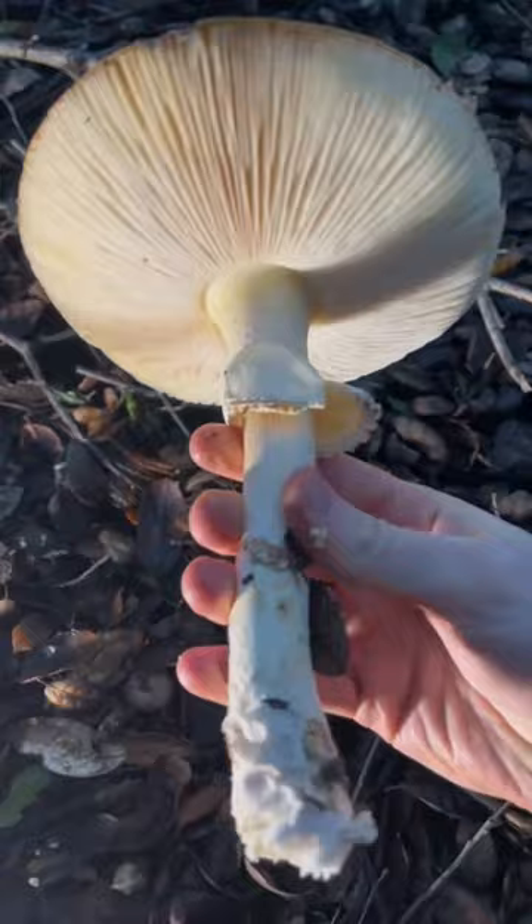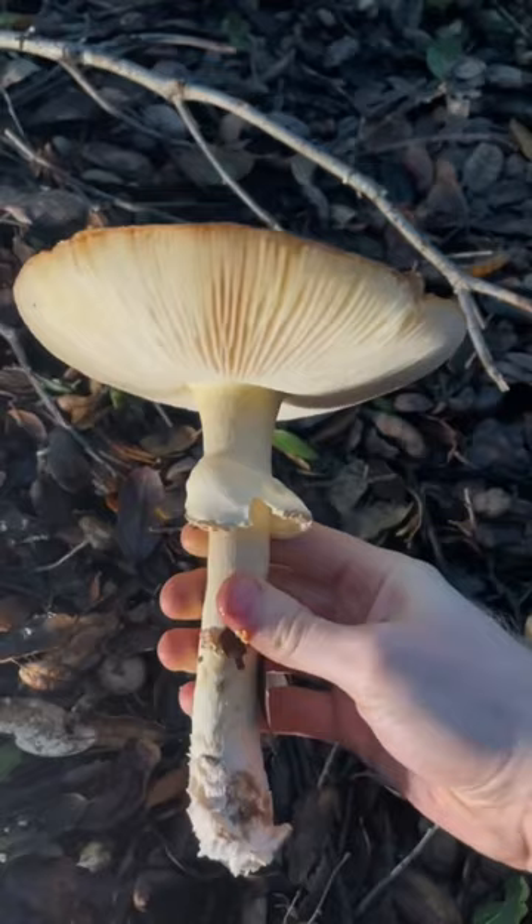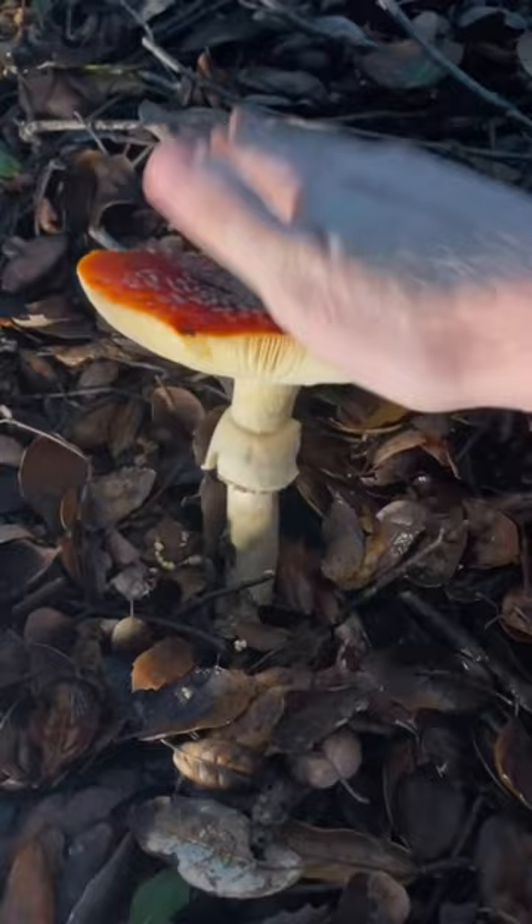Amanita muscaria, the fly agaric. Okay, we'll put you back. Alright. Good amanita, you are so good. Yes, yes you are.